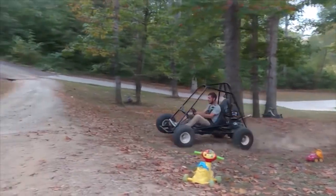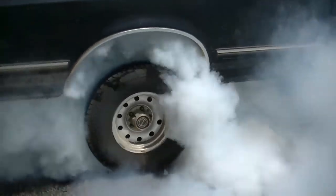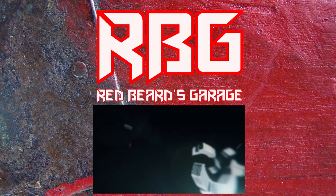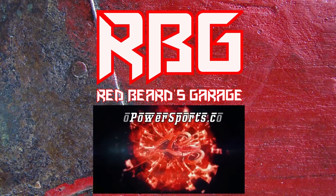What's up YouTube, at Redbeard's Garage and welcome back to another video. Today we're going to be messing around. I'm making a video for Go Power Sports on a live axle install, and I was going to talk a little bit about the Yamaha TTR.